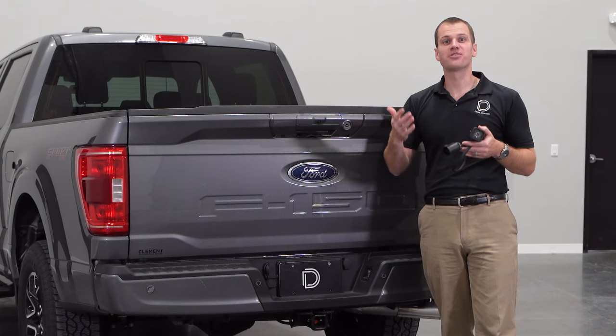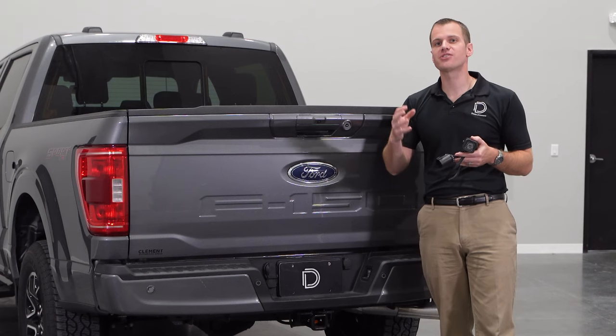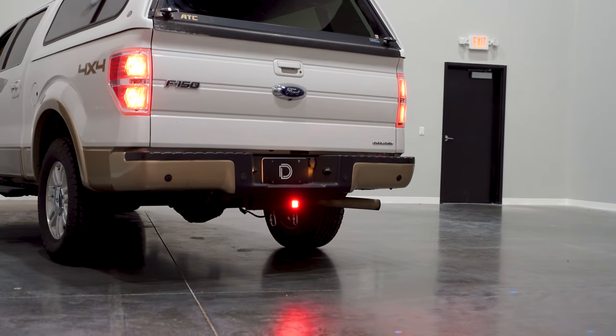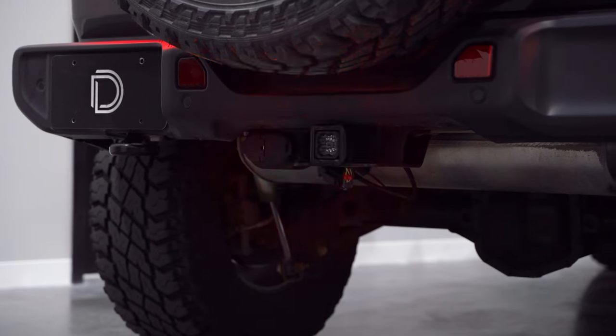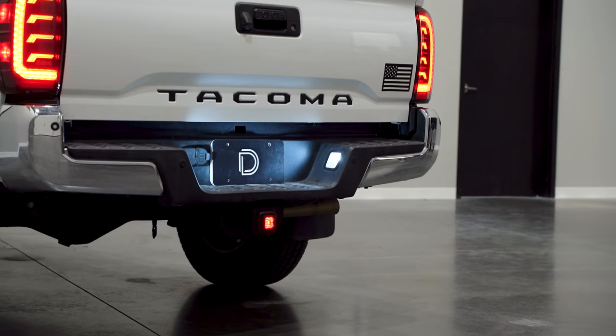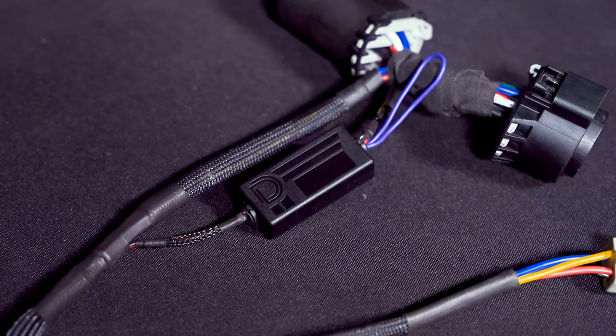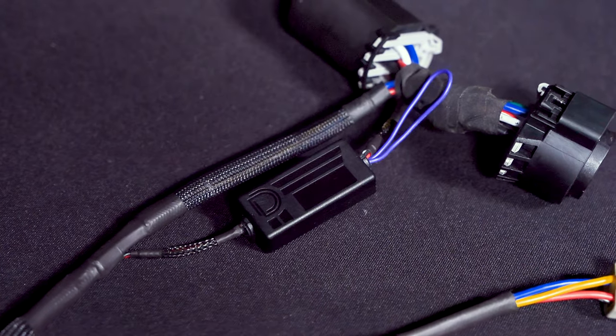But that's not all. The C1R also includes a unique safety strobe feature. The first time your brakes are applied, the pod will flash in rapid succession a few times to draw extra awareness to the fact that you're braking. This feature can be enabled or disabled by connecting the purple wire on the module itself.